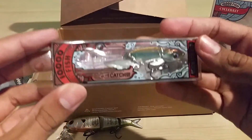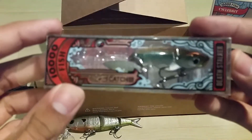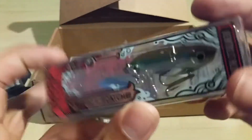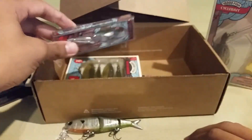I also bought a 10,000 Fish Deathstalker, because I need a blade bait. It has a little willow tailspin too. So, there we have that.